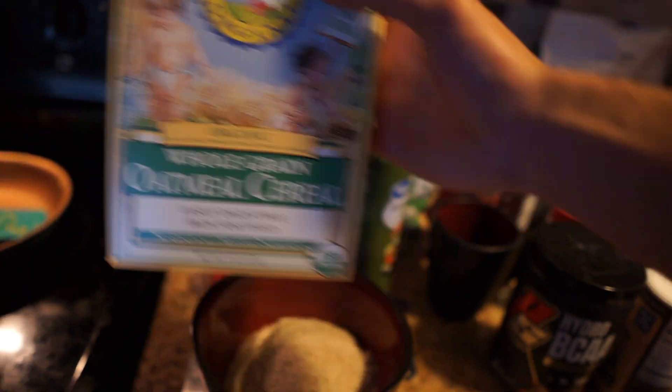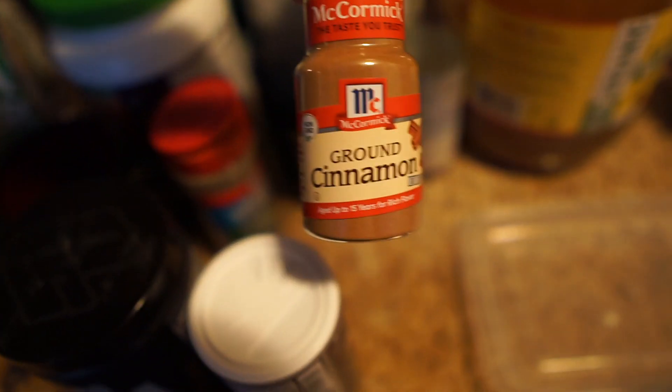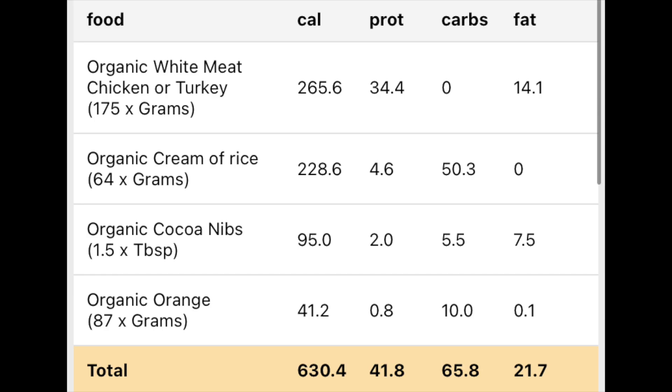In the cream of rice I have cinnamon, and in a small container I have stevia. So: 175 grams of chicken, 64 grams of cream of rice, 87 grams of orange, and a tablespoon and a half of cocoa nibs. I'm not going to lie — I still don't really understand the full benefit of the cocoa nibs, but they're on my meal plan so I take them. It's about 60 grams of carbs and 40 grams of protein.